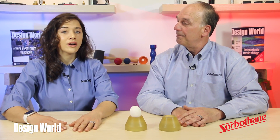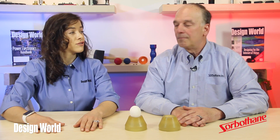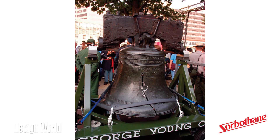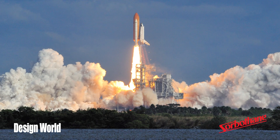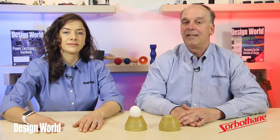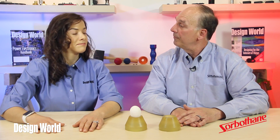From what I understand, your company does all of its engineering, designing, manufacturing, and sourcing in the U.S. That's right. We also work with OEM engineers and entrepreneurs on designs of all types. In fact, Sorbethane works in a range of applications. It's protected the Liberty Bell during transportation, it isolates sensitive cameras on the space shuttle, it extends life of manufacturing machinery, and it even isolates delicate lab testing equipment from outside vibrations.